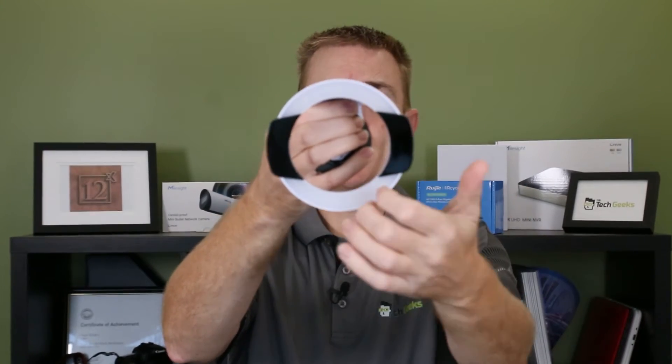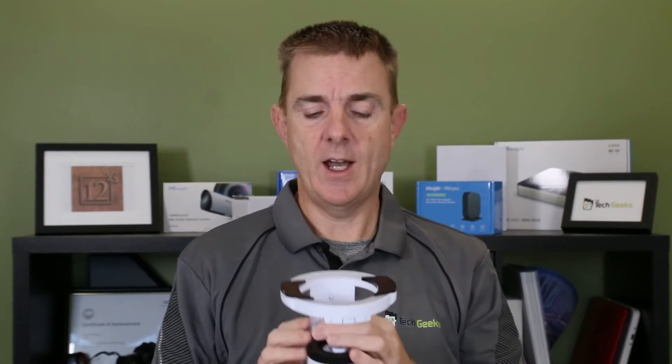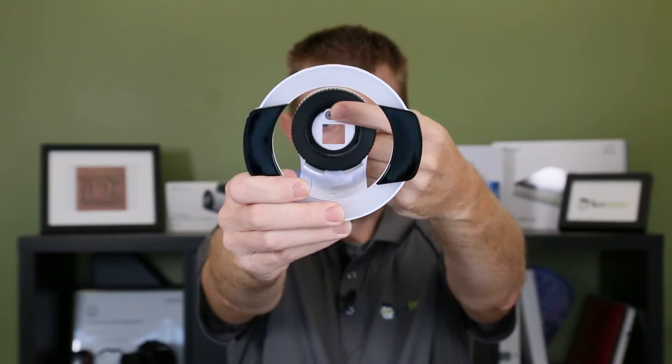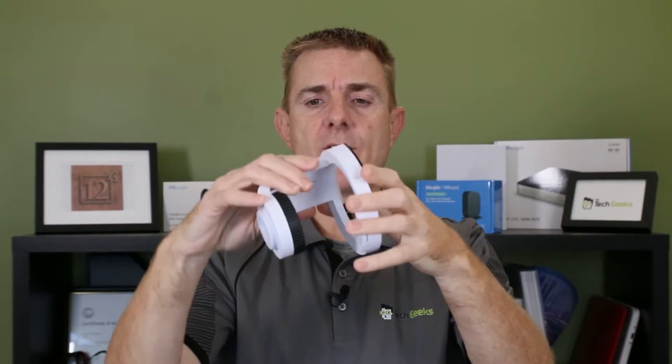It's going to light up at 600 lumens, which will give a good amount of extra light. It has got — you can probably see it there — a USB-C connector. That's how it actually plugs into the back of the G5 Pro.